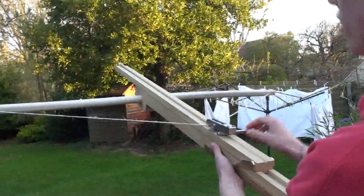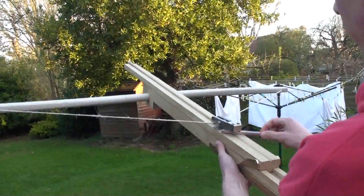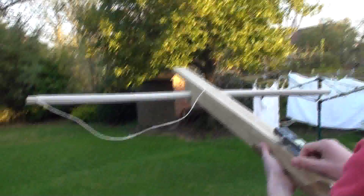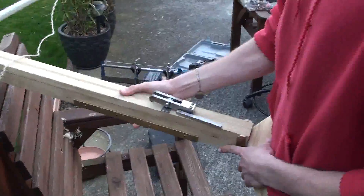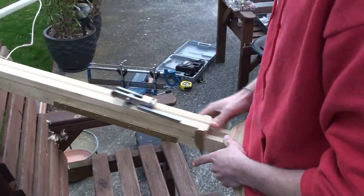You filming? I'm filming. No low-flying aircraft because we are in the flight path. It's a result — so it works! Even with the bow in this state. We'll let the wood glue dry and try a more powerful test tomorrow.